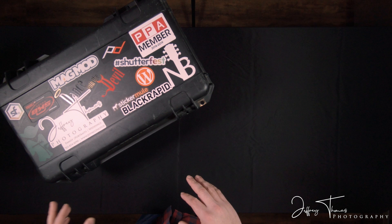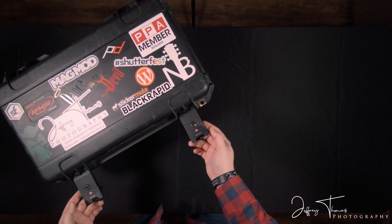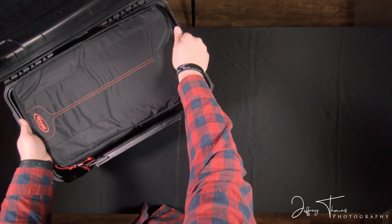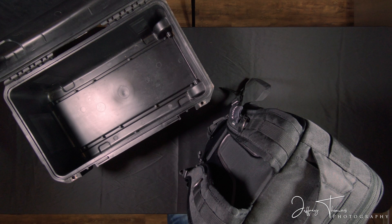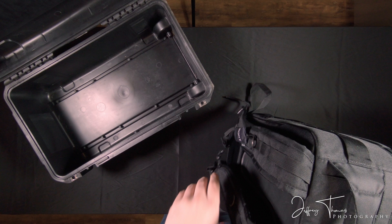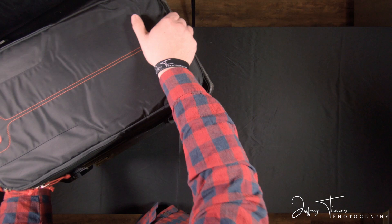The nice thing about this case that really drew me to this one specifically is that the inside here is removable. And when it's removable, it's a backpack that you can zip up and hike with. Very comfortable and very secure. That was a big selling point for me when I got this case — I could just take out the inside and take it with me if I needed to hike down a trail, which I often do to get the perfect shot. Makes it really convenient.